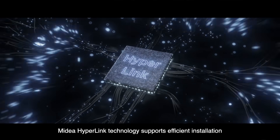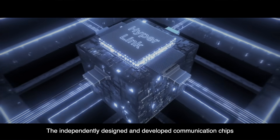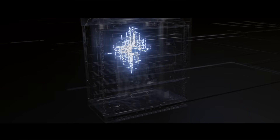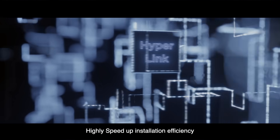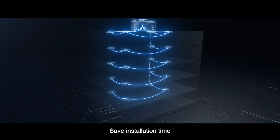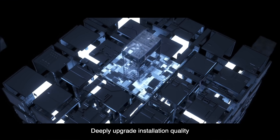My dear V8 hyperlink technology supports efficient installation. The independently designed and developed communication chips realize arbitrary topology, non-shield wire, and strong electromagnetic interference resistance — highly speeding up installation efficiency, saving installation time, reducing installation cost, and deeply upgrading installation quality.